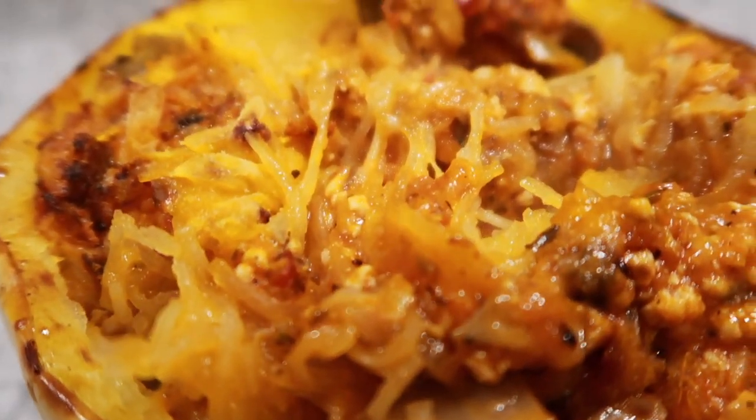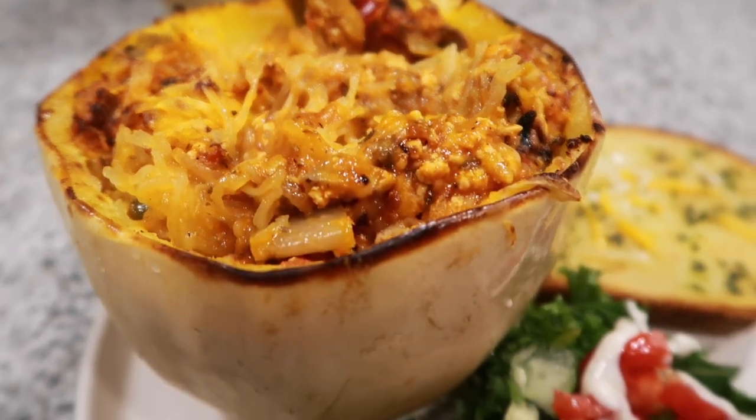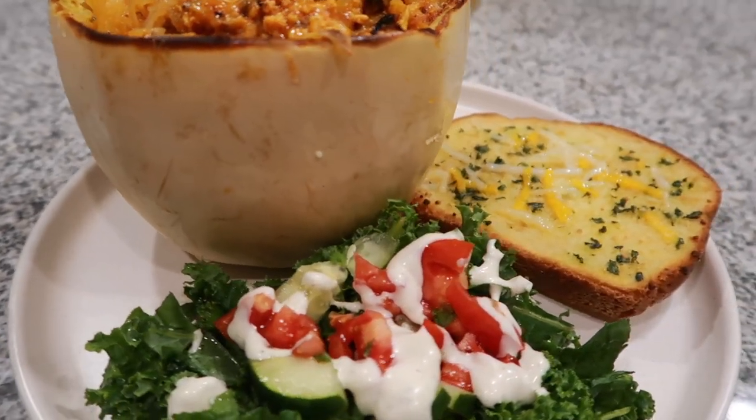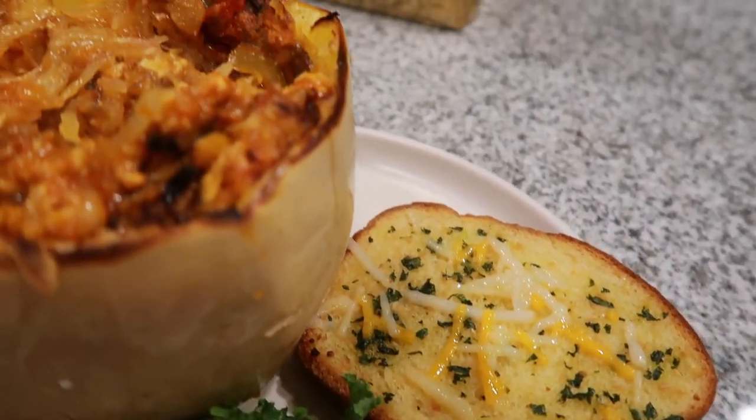We're back with this delicious flavorful vegan spaghetti squash, and we did a side salad with it and also some Texas toast — garlic toast, that is. If you want to see how we made this, keep on watching.